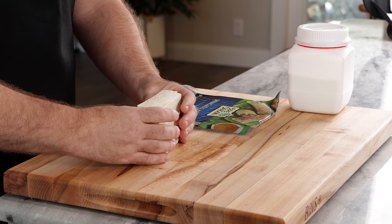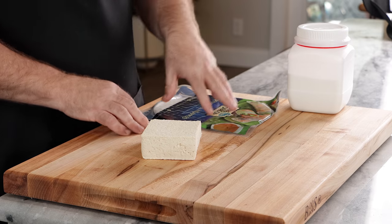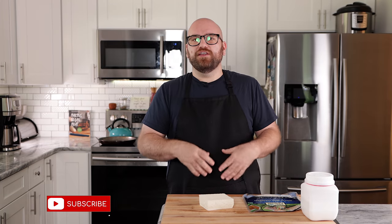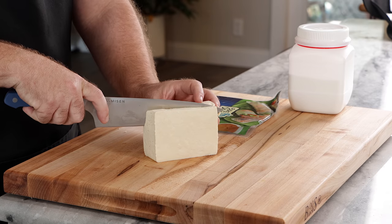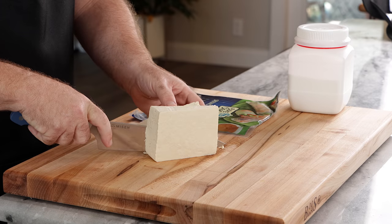The tofu is nice and pressed — a lot of the liquid's out. We're going to kind of turn this into a fish. The way I'm thinking about doing that, to get the texture we want, is I'm going to use rice paper and methyl cellulose. But first, let's cut our tofu into some salmon shapes. All I'm going to do is cut mostly at an angle — just think of it like a doorstop.